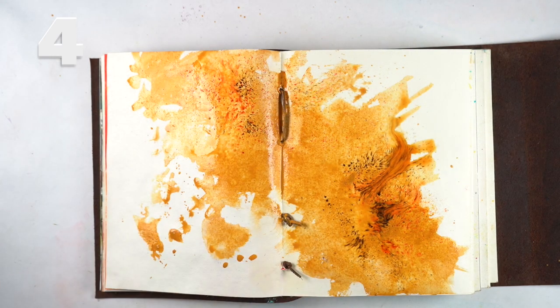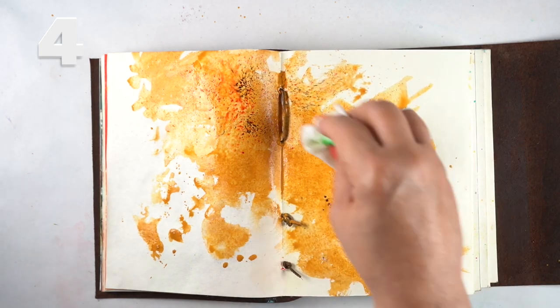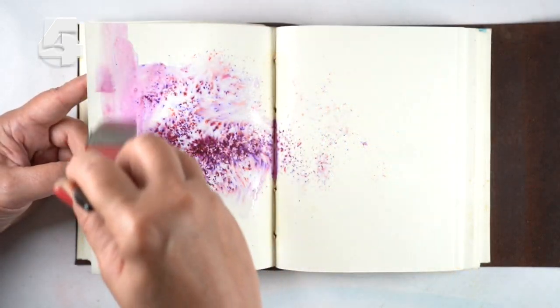Then I decided to put a splash of watercolor down and add Brush Show to it, then dab some off, so I'd end up with that granulation of the Brush Show.